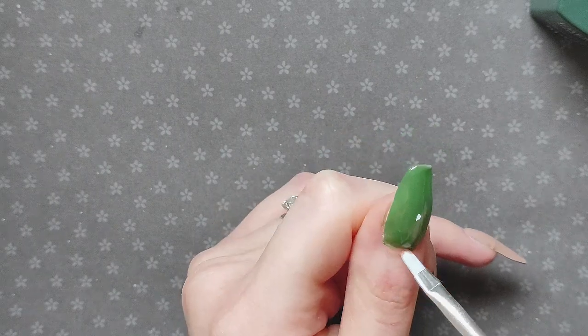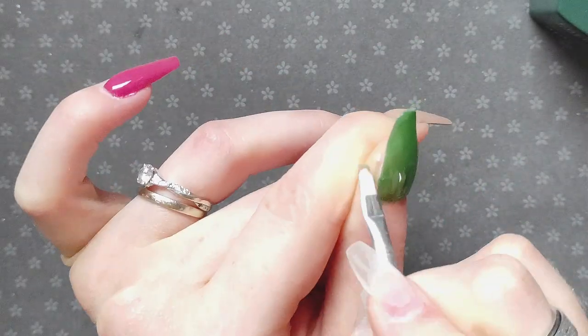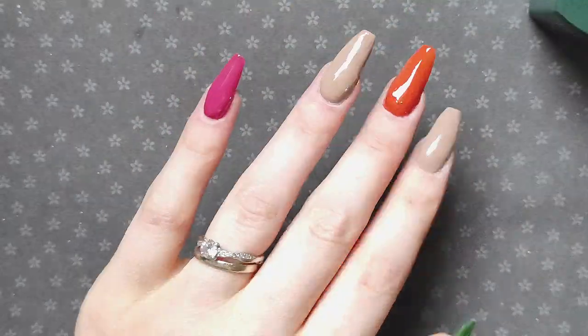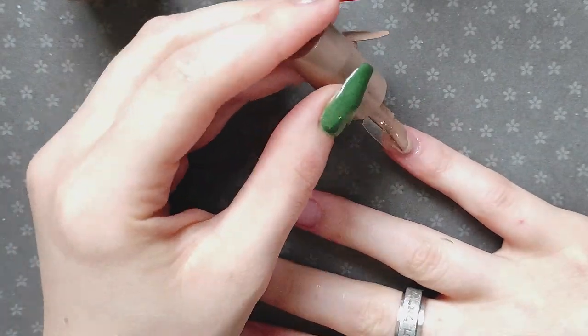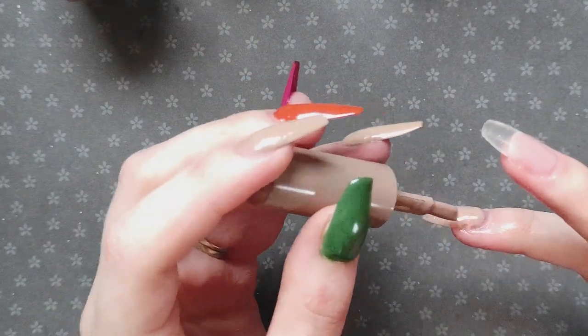I'm doing a pattern — a neutral nail in between each of the colored nails — and then I am going to cure all of these. Now moving on to my other hand, so we're going to be doing both hands in this video.